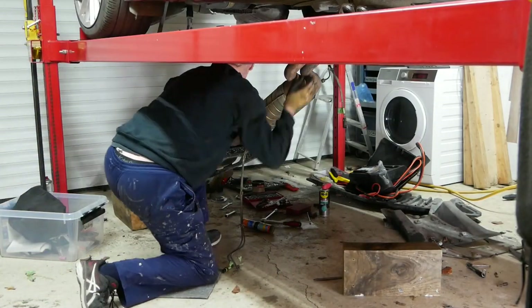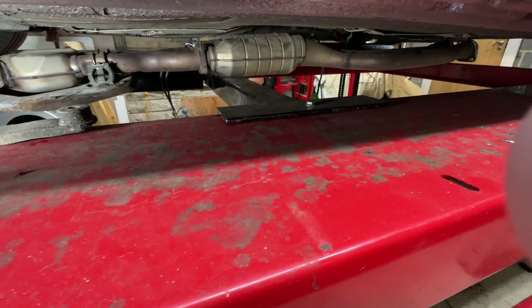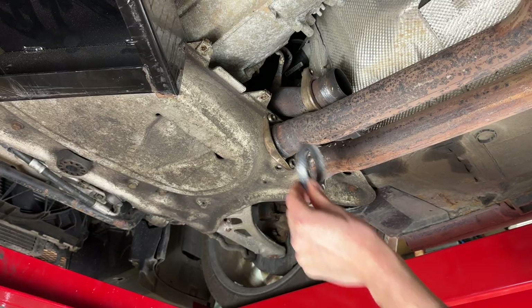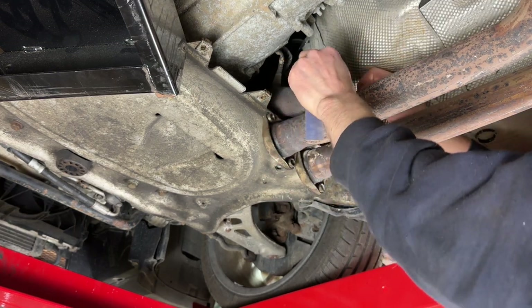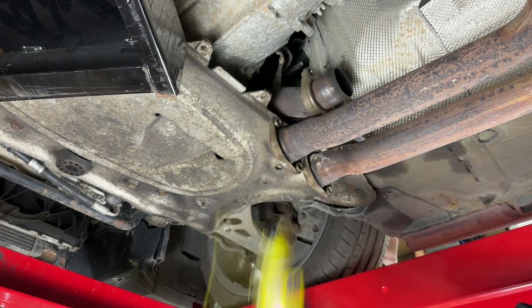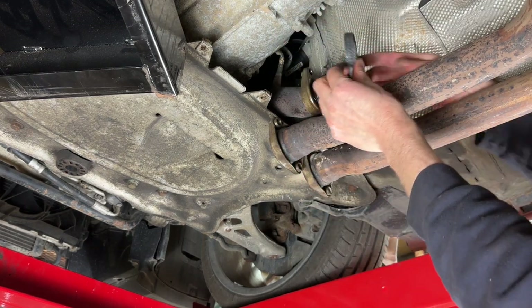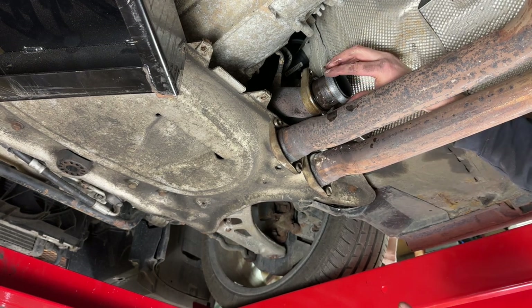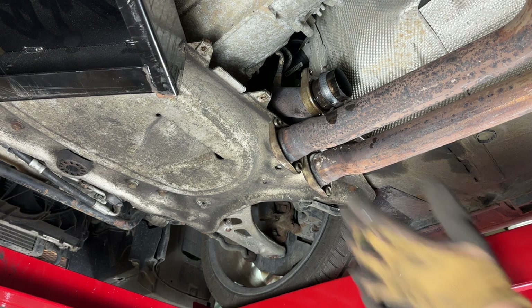I managed to wrestle the exhaust back under the car and offer it into place — it's just balancing on this centre beam of my four-post lift. The job's been on hold for a couple of days because I've been waiting for these graphite seals that go onto the BMW down pipes. You fit the seal with the taper facing towards the rest of the exhaust downstream. I'm giving it a little cleanup and a bit of silicone spray — I want it to slide where it needs to be and not break when tightening up.